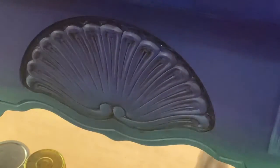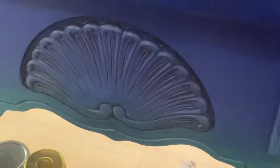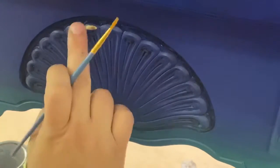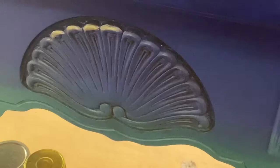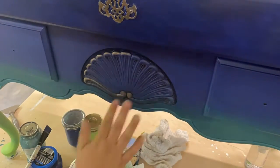Then I came in with another wax — gilding wax — it's so pretty and brilliant. I just used a small paintbrush and started adding the gilding wax to the raised parts of the furniture piece, so the black wax was for the inset areas and the gilding wax was to bring out the highlights on things that were raised.